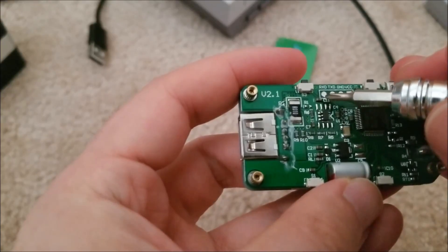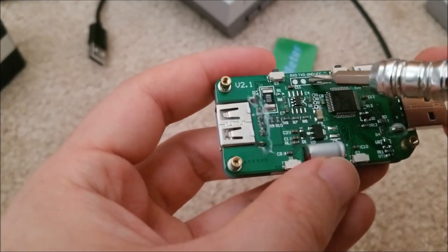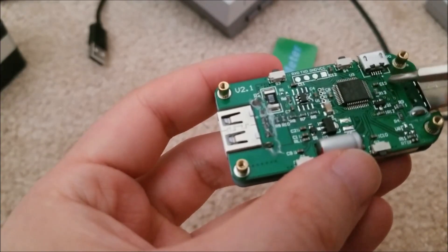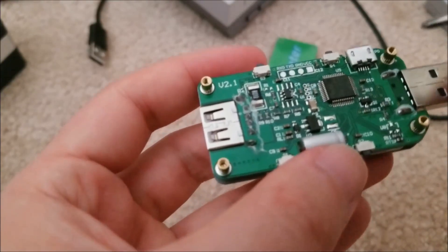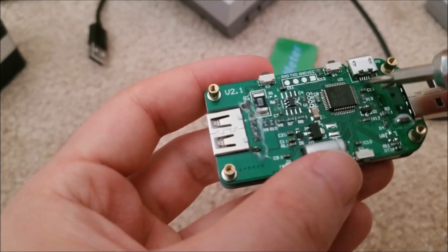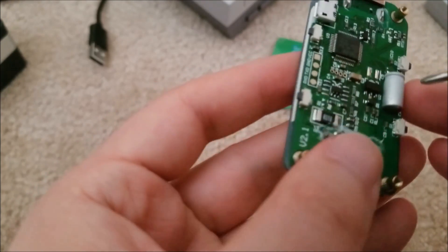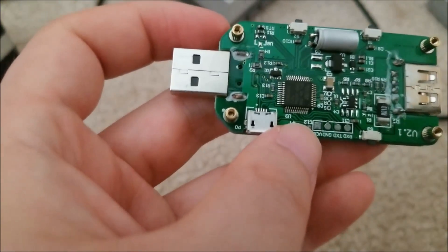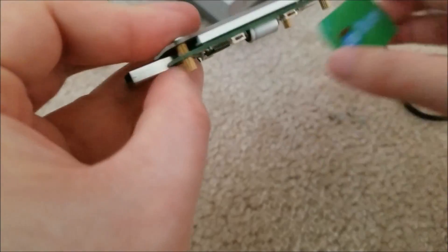Interestingly, there are test pads here for a serial port — TX, RX, ground, and VCC — so that's probably how they flash the firmware, which is pretty interesting. Also it looks like the data pins on this USB port are hooked up, so I wonder if this chip has USB data connection functionality. It might also be possible to push a firmware update via the USB port — that would be interesting for adding functionality in the future. Other than that, it's a fairly simple circuit: measure voltage, measure current, keep track of time.